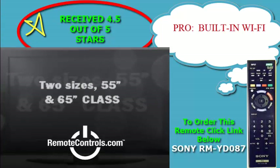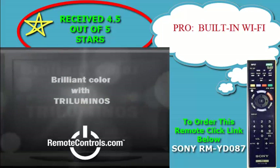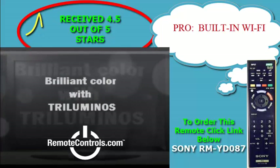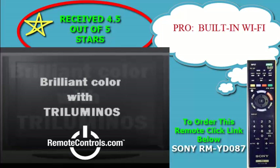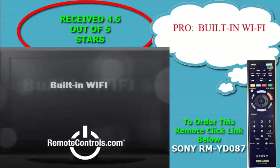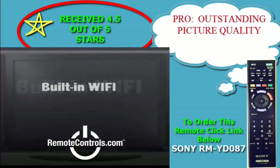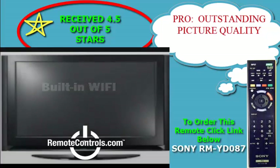To its credit, Sony is starting to address one big problem — lack of content — by selling a 4K video player. Sony announced that the video download service for the player is now live, offering more than 70 feature films and TV shows.